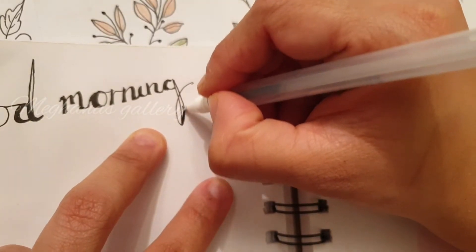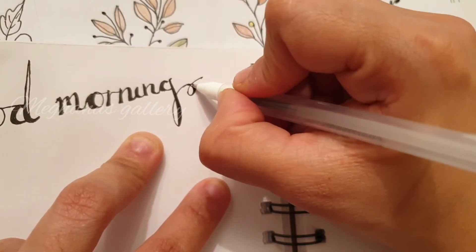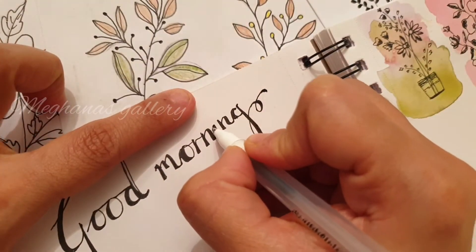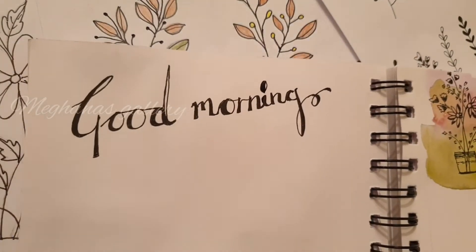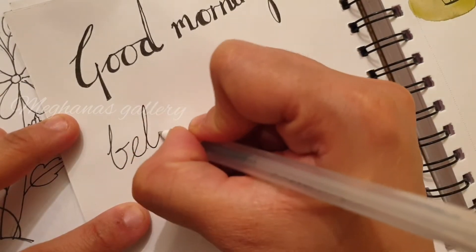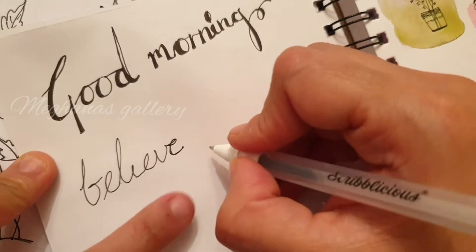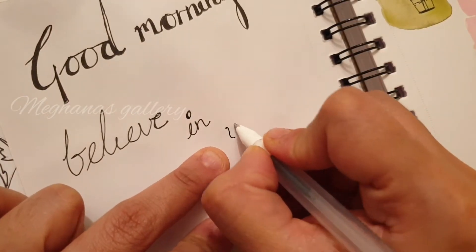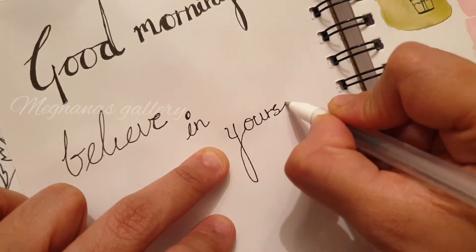The downward strokes are all bolded and the upward strokes are very thin. Downward strokes are when you write - for example, a small letter B: when you go from the top to the bottom it's going to be thicker. But like L, when it goes up it will be very thin, and while coming down it will have a bulge on the bottom. Let's see how it works when I write 'believe' - you will see better what exactly I'm trying to convey here.